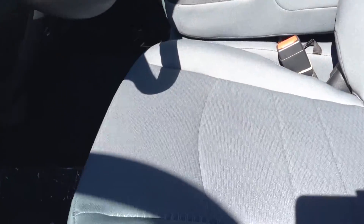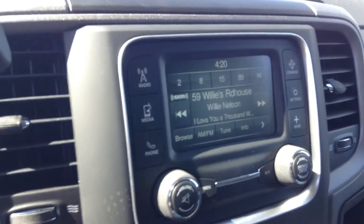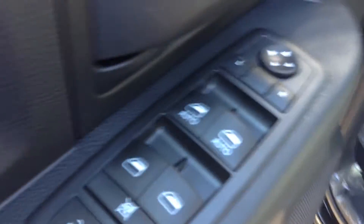Hop inside here. You can see you've got the premium cloth interior. It's also a bench seat. You're going to have USB and auxiliary on the dash and it'll connect to the 5.0 Uconnect on the screen here. As well, you can see it's got power windows and power locks.